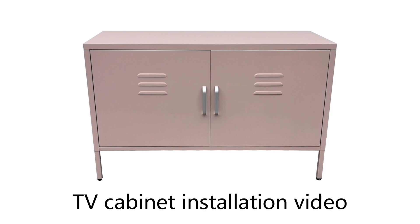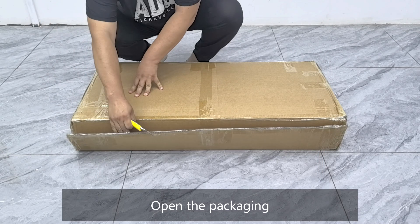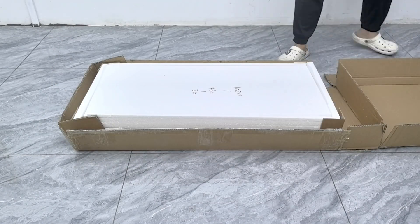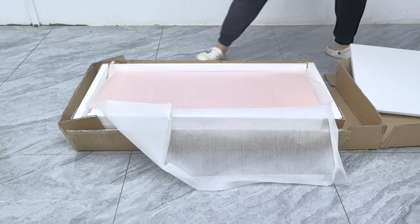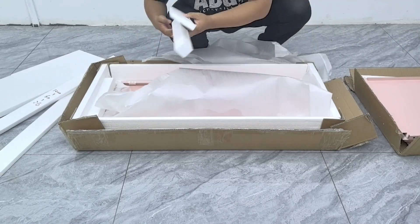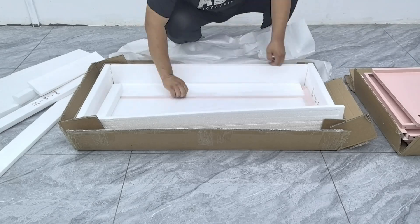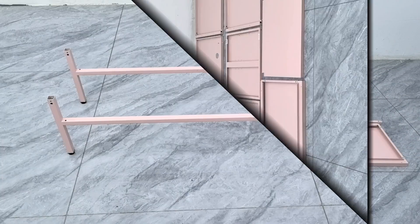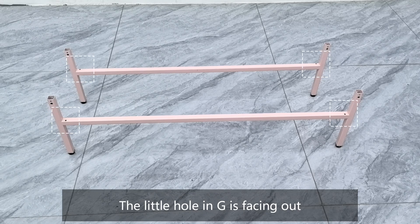TV Cabinet Installation Video. Open the packaging. All parts are shown — note that the little hole in part G is facing out.